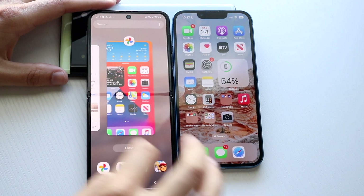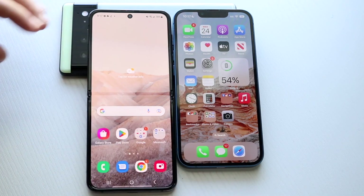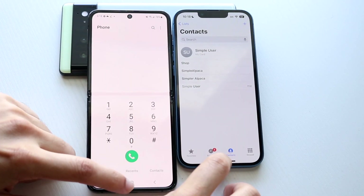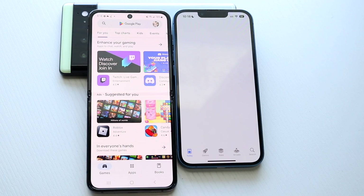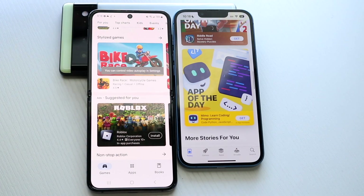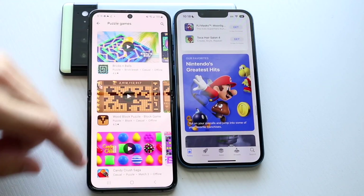The iPhone 13 is a little bit slimmer. After clearing all apps, we tested phone calls — it's hard to tell which one is faster there. Opening up their app stores, Samsung loves opening apps almost instantaneously. Scrolling through, I don't see a huge difference — I kind of get the same vibe between both.